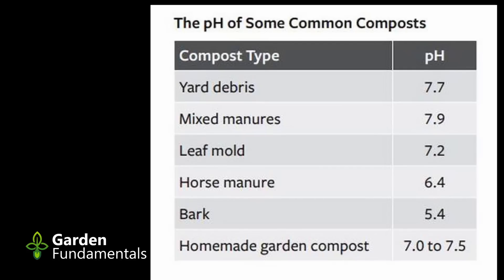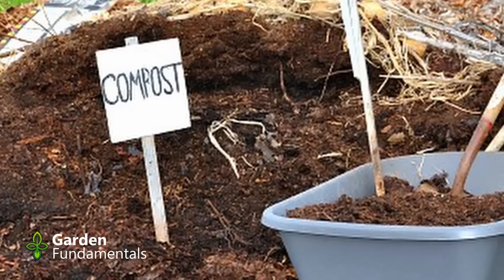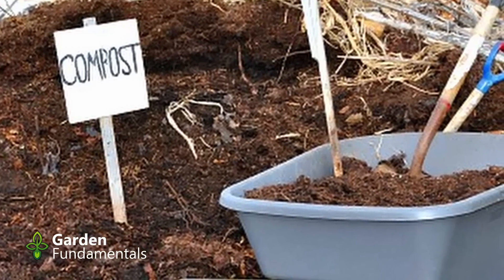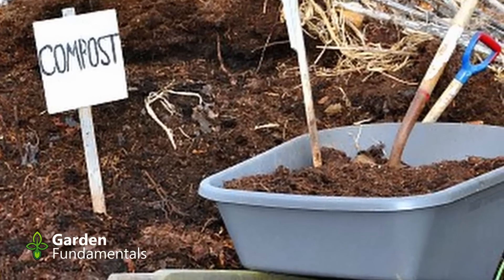The myth: compost is acidic and will affect soil pH. Finished compost is nearly neutral, but the final pH depends on the material that went into it. Homemade compost usually has a pH between 7 and 7.5. It will not affect the pH of your soil unless you garden on pure sand, and then the effect will be minimal. Don't add lime to compost to neutralize pH.